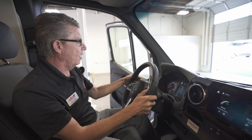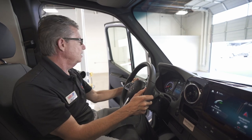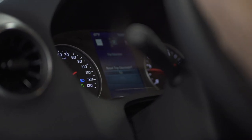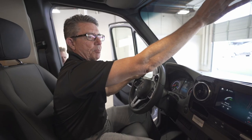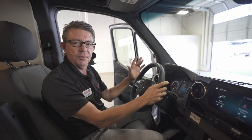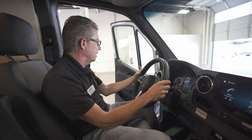If I push my high beams on — which you do by pushing away from you on the stalk — and I forget about them after five or ten minutes of driving, and a car is approaching, the sensors up in the top part of the windshield will sense the car and automatically dim my headlights without me doing a thing.